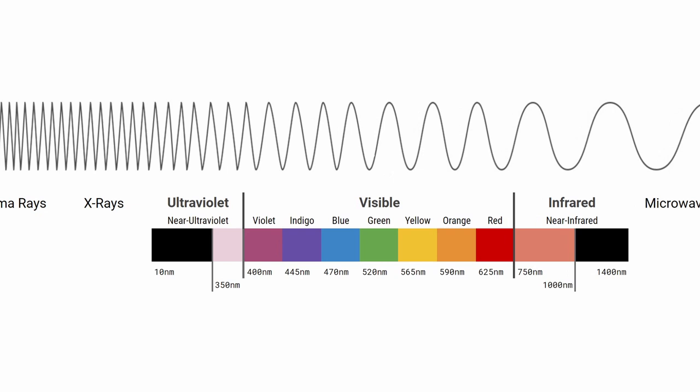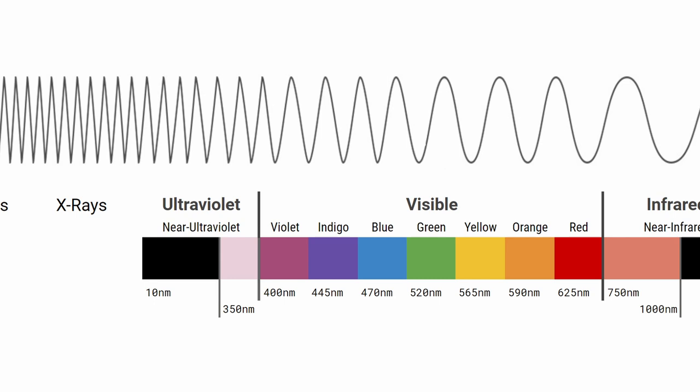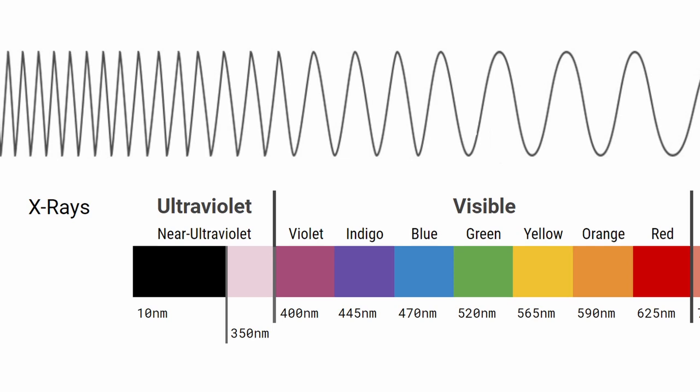Ultraviolet light, specifically near ultraviolet light, has wavelengths from about 300 to 400 nanometers. While near ultraviolet light is visible to some birds, insects, and fish, it's not visible to humans. In order to capture UV light, you'll need a camera converted to full spectrum. A full spectrum camera removes the hot mirror that normally blocks UV light from reaching the sensor. Digital camera sensors can detect wavelengths as low as around 350 nanometers, allowing a full spectrum camera to capture near ultraviolet light from 350 to 400 nanometers.